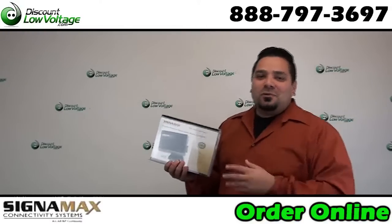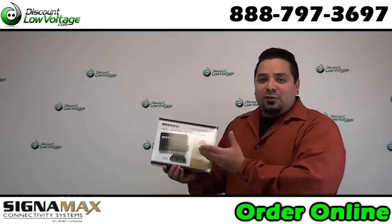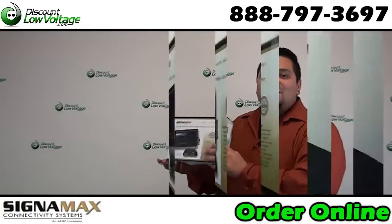Hey, what's going on guys? I'm Mercy with discountlowvoltage.com and today we're going to check out one of our many media converters. This will convert your twisted pair copper to fiber. Let's check it out.